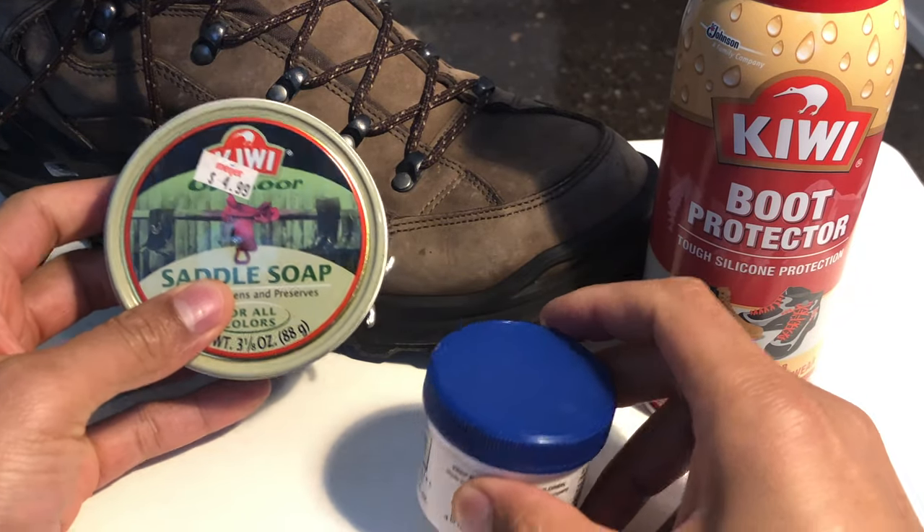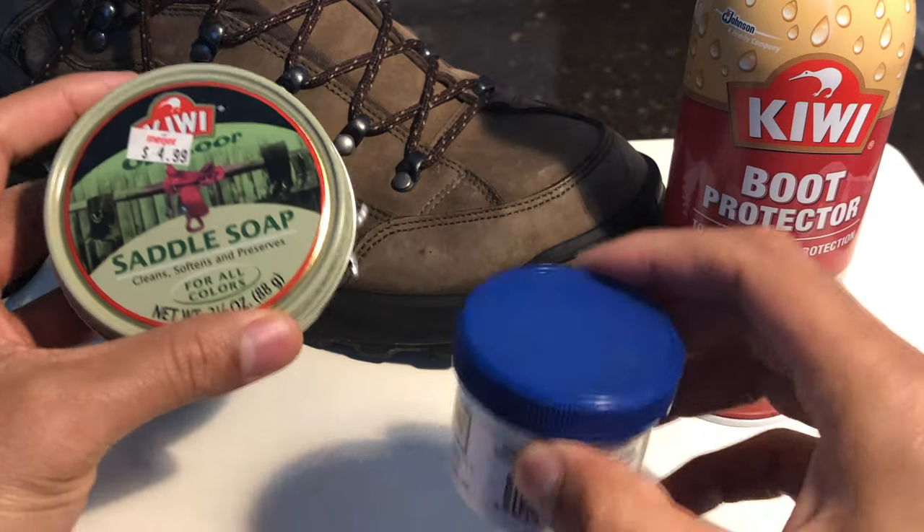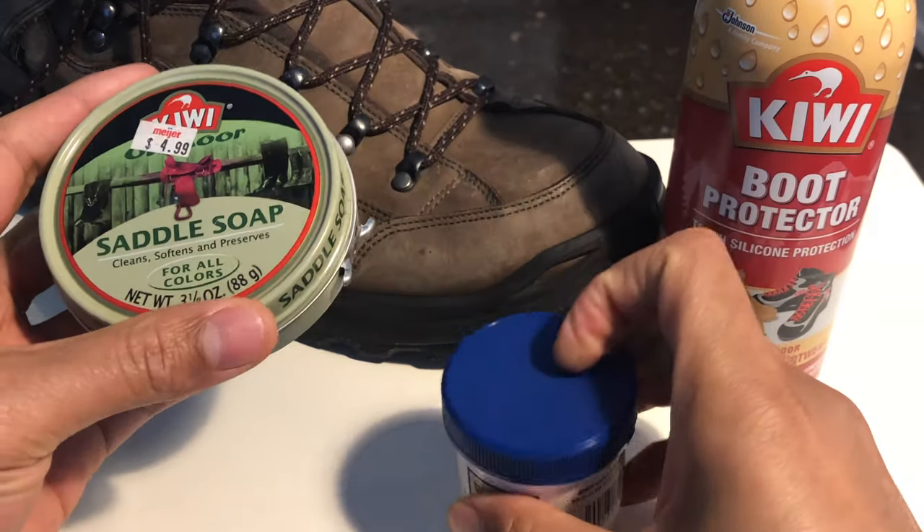When it comes to cleaning leather, there are a lot of products you can choose from. Right here I have three basic products and I'm just going to go over them really quick.